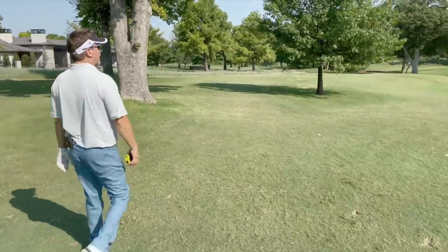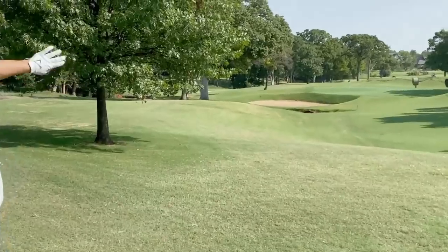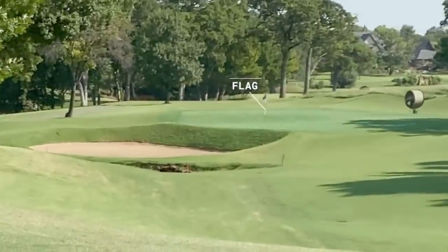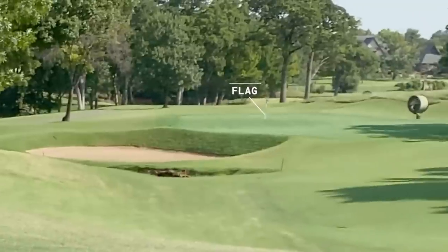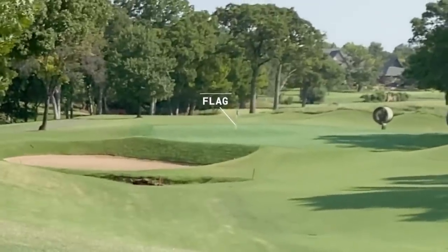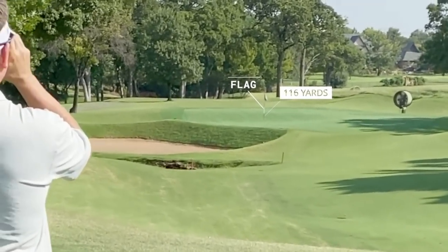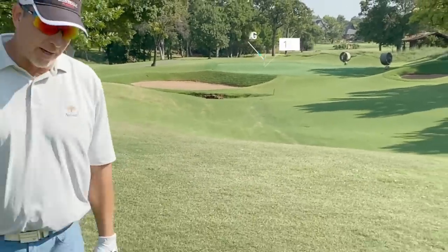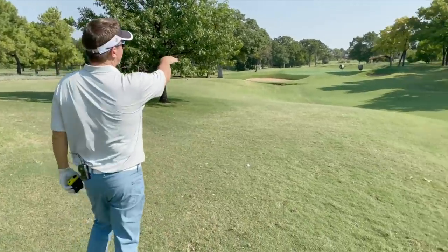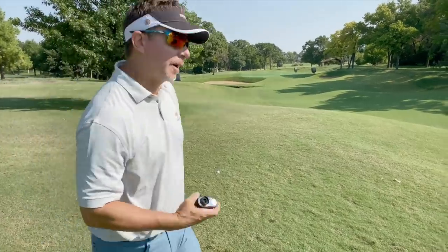What makes this shot worse is that the hole location is now tucked behind that bunker. I can use the slope on the right side of the flag, but driving this far up in the rough trying to hit that flag would be really bad course management. Let me measure it — 116 yards. That's a little gap wedge for me. I'm going to play it right of the flag. You can't see it well on camera, but it's sitting in a little valley. If I fly it about 112, just right of the flag, it'll funnel down in there.